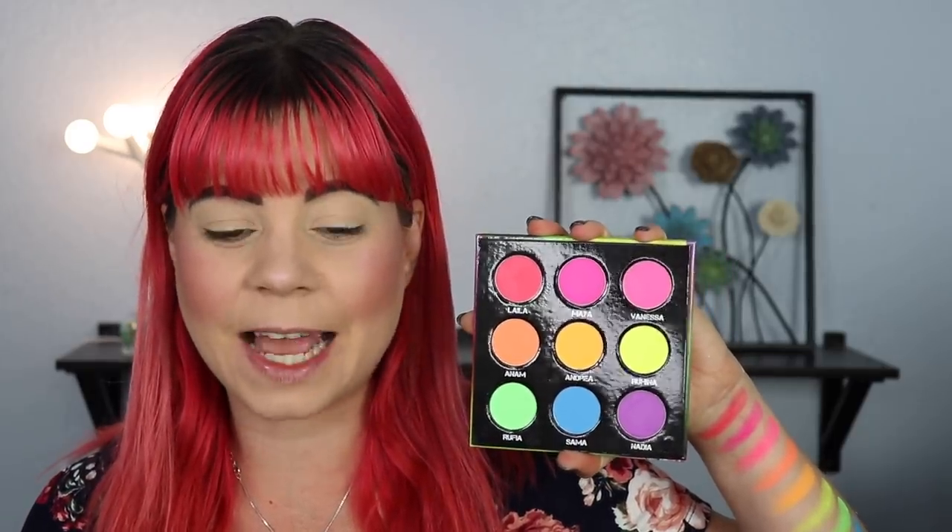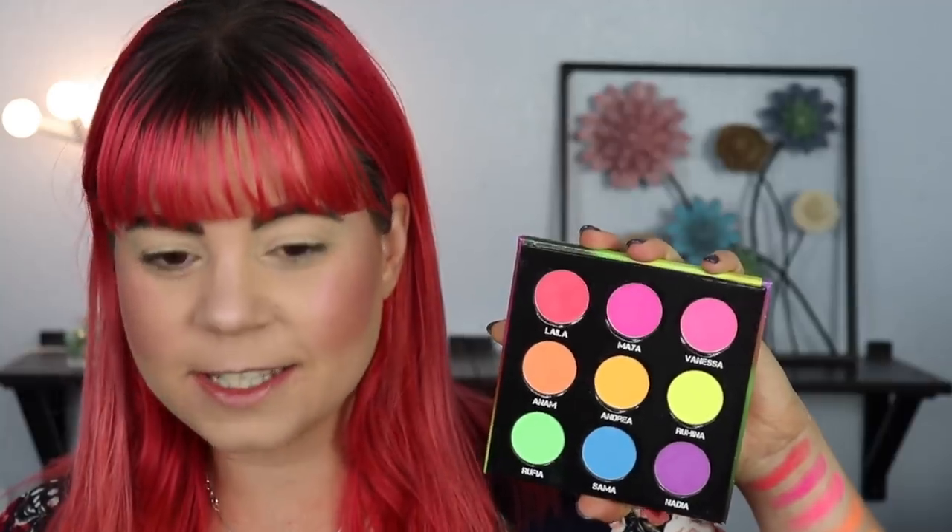Okay, first impression-wise, these swatches look pretty good for being neon shadows, especially pressed ones. So we're gonna have to see how they do on the eyes. I still don't have the highest expectations because, with my experience with neons, what I've found is that they don't really like to blend. You can put one next to the other and be fine, but as soon as you start trying to build them up or blend them into each other, they just won't have any of it. So we're gonna have to see what happens. I'm going to prime my eyes with my MAC Paint Pot in Soft Ochre. Let's try this palette now — looking at these shadows, I just get really happy looking at something this bright, so hopefully these are going to be good.